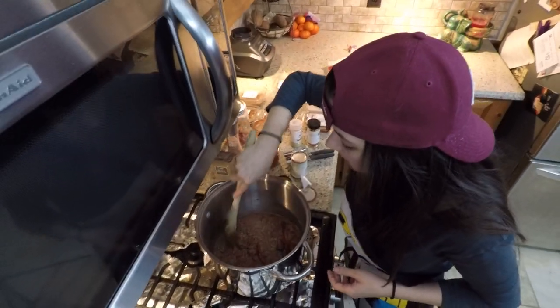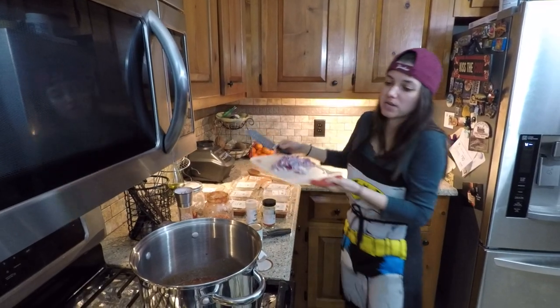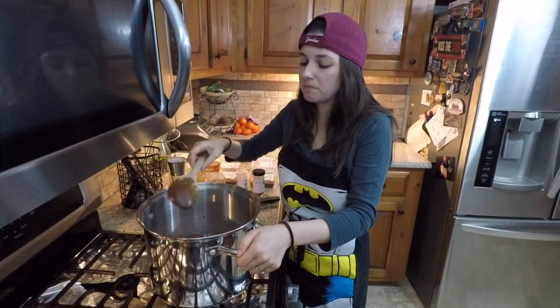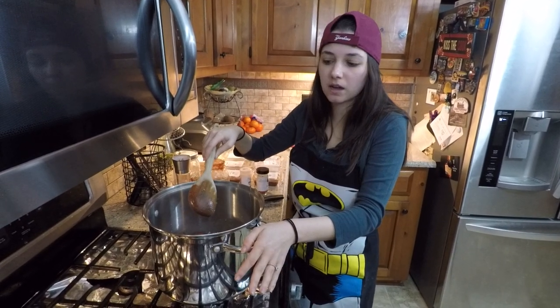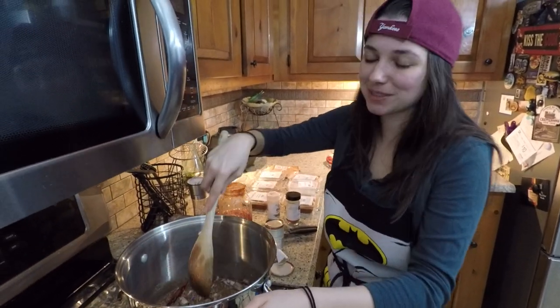We still have some pink so we're gonna keep this cooking. We're gonna go ahead and throw in our half a red onion. We'll leave this for about two or three minutes, let the onions cook a little bit, and then we'll come back and add in our other spices.